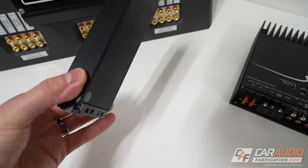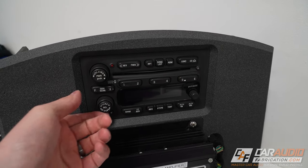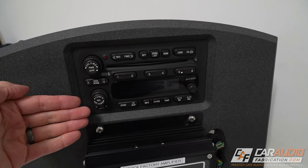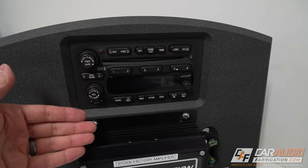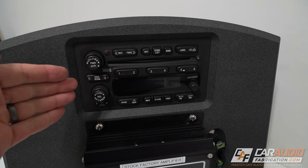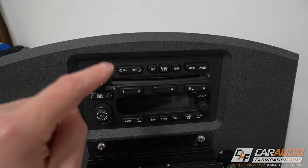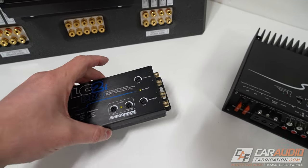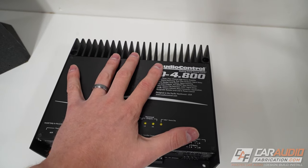To kick things off, let's fully understand when you're going to need a line output converter. If you have a factory car audio system with a factory radio and you don't necessarily want to replace that factory radio — especially because a lot of factory radios nowadays are fully built in with a screen, climate controls, vehicle function controls, and all the computer functionality built in — it's a lot harder to replace those with an aftermarket radio. So in that case, we're going to want to take the speaker level signal coming out of our factory radio and bring it into our line output converter to adapt that high level signal to a low level signal that we could then use for our amplifiers.